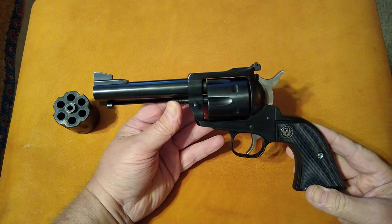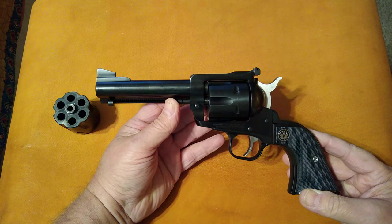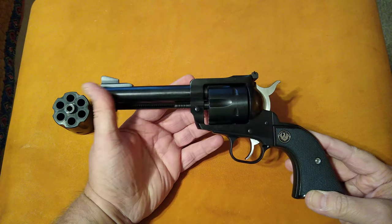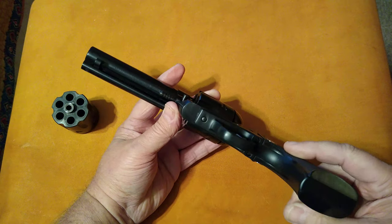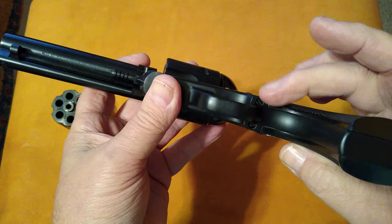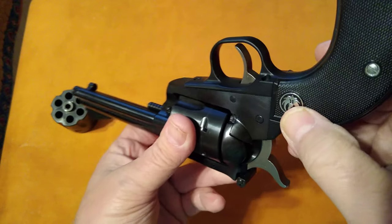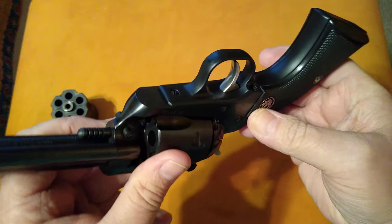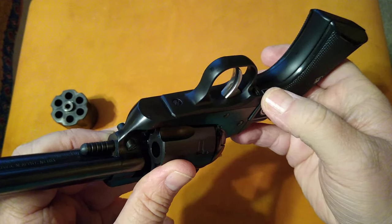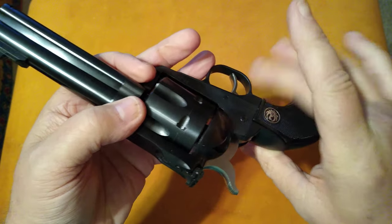This is the Ruger Blackhawk convertible model. It's a nice, well-made gun, although I did notice a few nitpicky things. I know Ruger's always made high-quality guns, but on this particular model, these edges right here are really sharp. The fit and finish of the grips to the frame — these are really sharp right there. You can actually feel it. Look how proud that is of the frame — those are extremely sharp, and when you're holding it in your hand you can feel it. It's very uncomfortable.